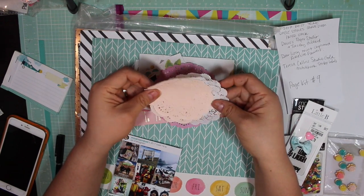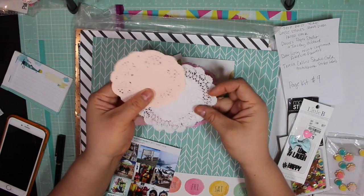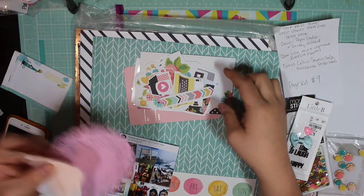I decided to pull out several different colors of doilies — either a peachy color, a white color, or this pink one if I decide to use one of each.